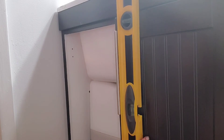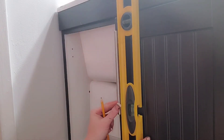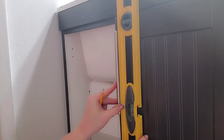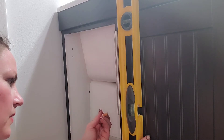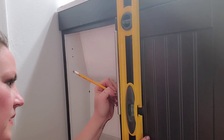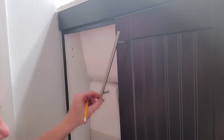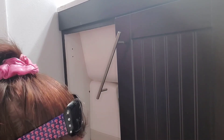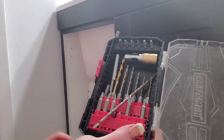All right, so I have my level. What I'm going to do is I'm going to be looking at this part of the level to see where the handle is level, and the bubble is right in the center. So now, with Isabelle's pencil, I'm actually just going to draw a little semi-circle at the top right here, and then I'm just going to push it out of the side. I use a pencil because I can erase it after I get done.